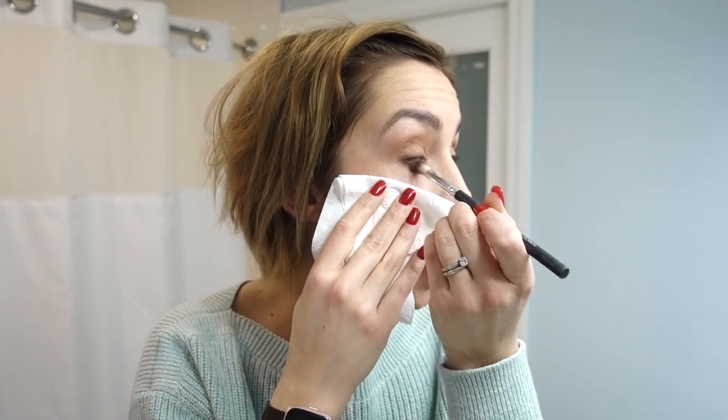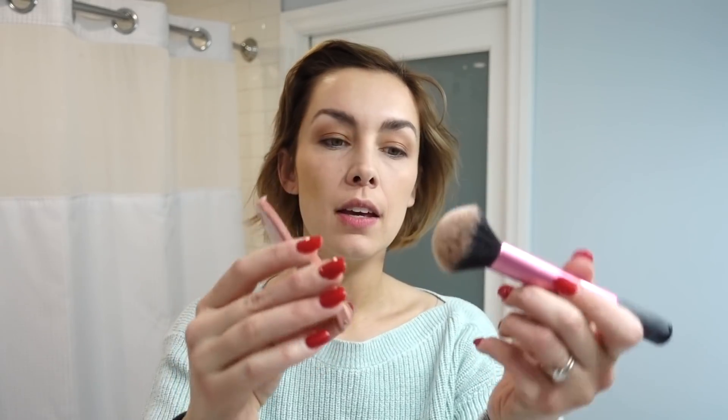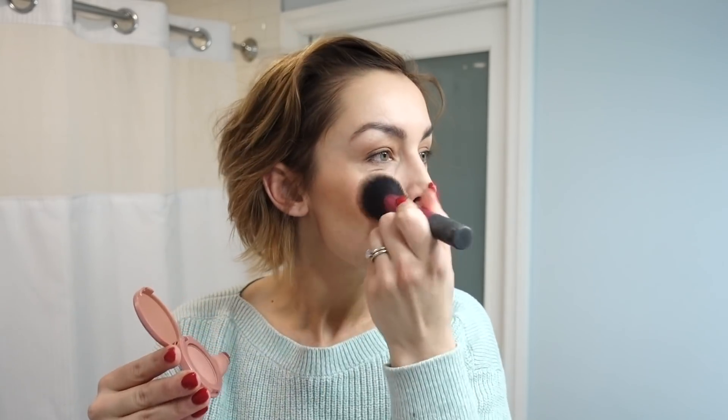I take another brush and use Charmer, a nice light shade, just under the brow to highlight. I'm also going to take the Tarte Party Amazonian Clay 12-Hour Blush, which is a nice soft pink, with the Real Techniques Blush Brush. I always hit the tops of the cheeks because I'm not 22 anymore — if you just do the apples of the cheeks it's going to sit too low.